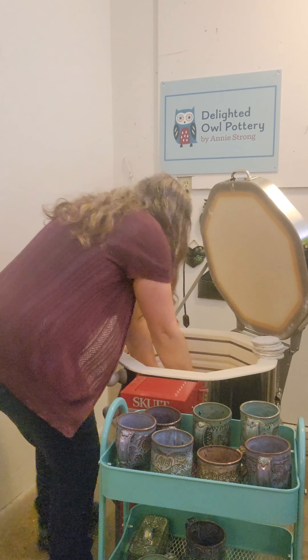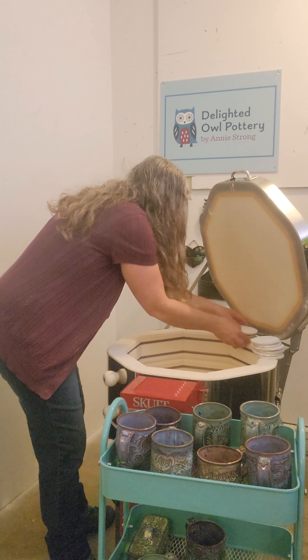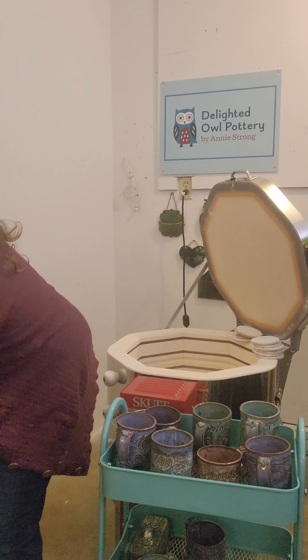All right, we're ready to go down to the final level down below to see what we've got.